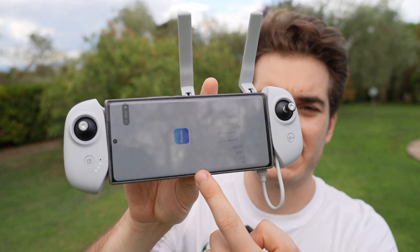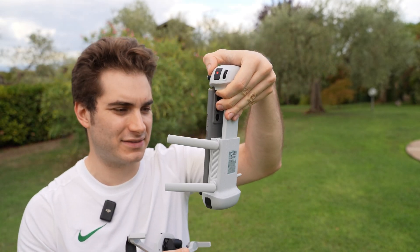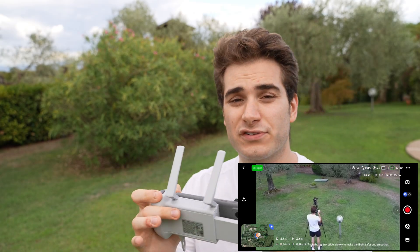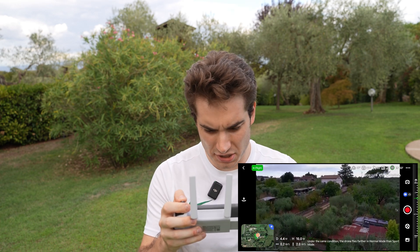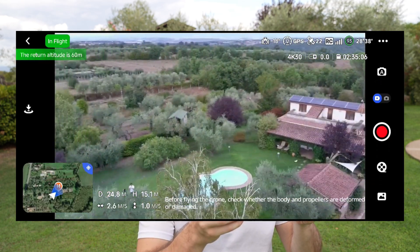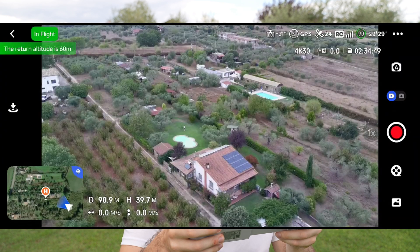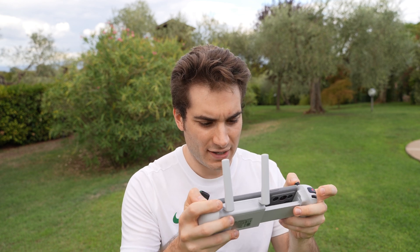We are ready to fly — let's open the Potensic Pro app. I wish the app supported landscape mode because you need to use the radio this way when you enter the device. To take off you can press the button or just use the gimbals and it takes off. The drone is super silent. Let's go up — the transmission is fine, a little bit blocky sometimes, but for how affordable it is, it's fine. It reminds me of the Mavic Mini 1. To change the drone's speed you need to go into settings and change it to sport mode — I wish they had it in the main menu.